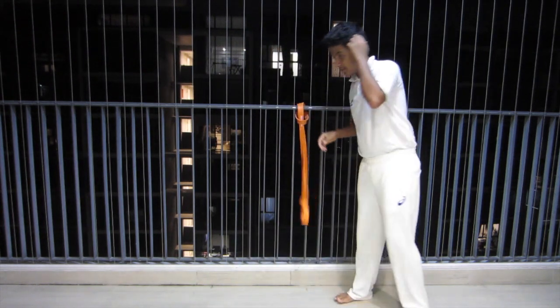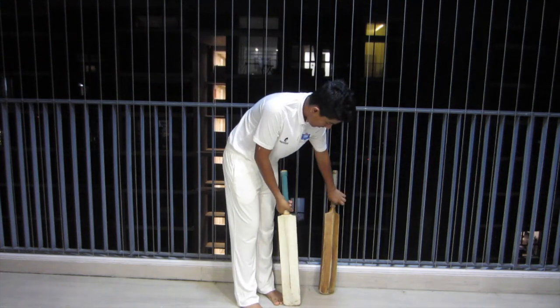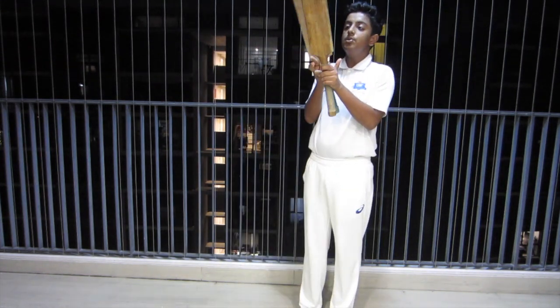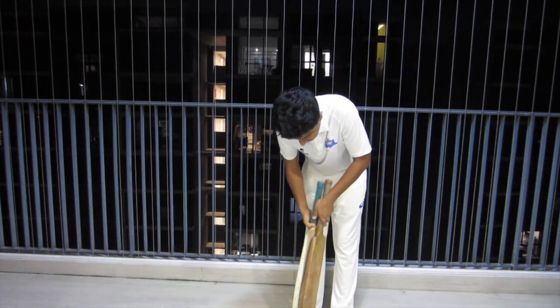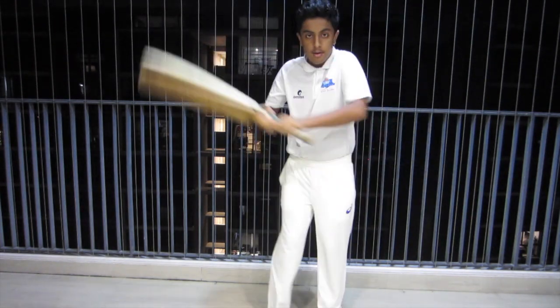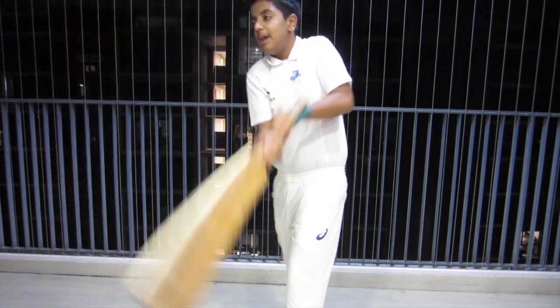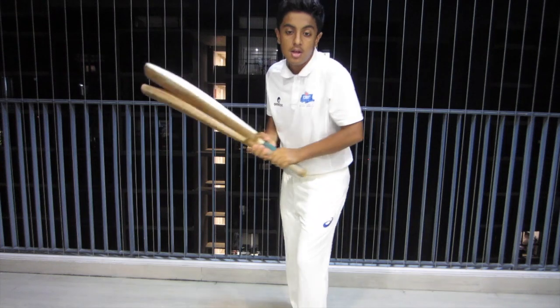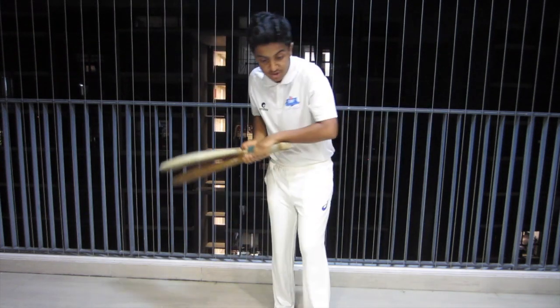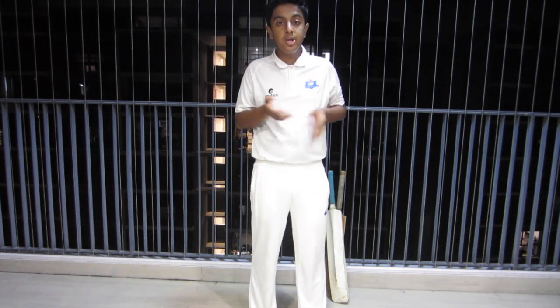On to the next exercise. Drill number 2, the double band drill. For this drill you will need two bands. Take a heavier band — it's better for you to do this drill. Put the band on the floor, put the shoulders of the band together, hold it and practice your strokes. This helps you improve your shoulder muscles as well as increase your bat speed. Make sure it's not too easy for you to swing the bat — if it's too easy, there's no point of doing this exercise.